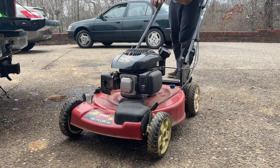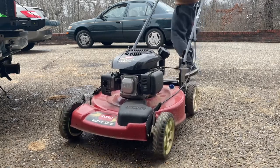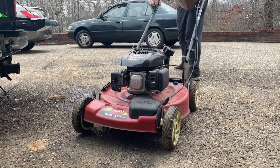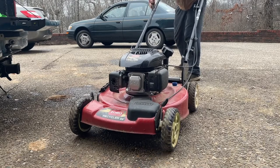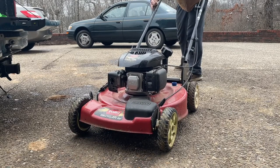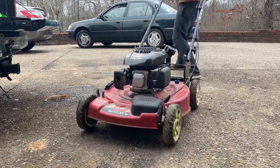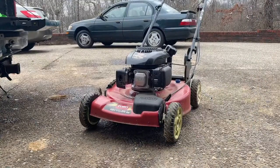This is kind of technical. It almost sounds like it wants to start. I'll do two more pulls, then we'll try some starting fluid. Let's try a little carb spray.